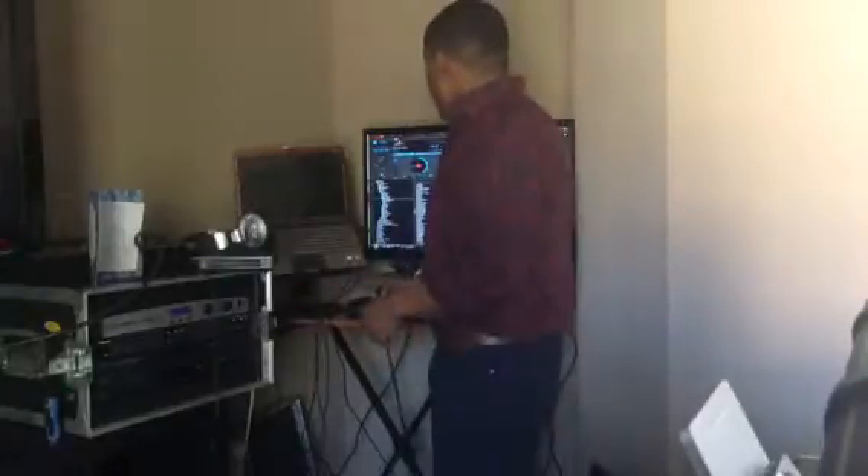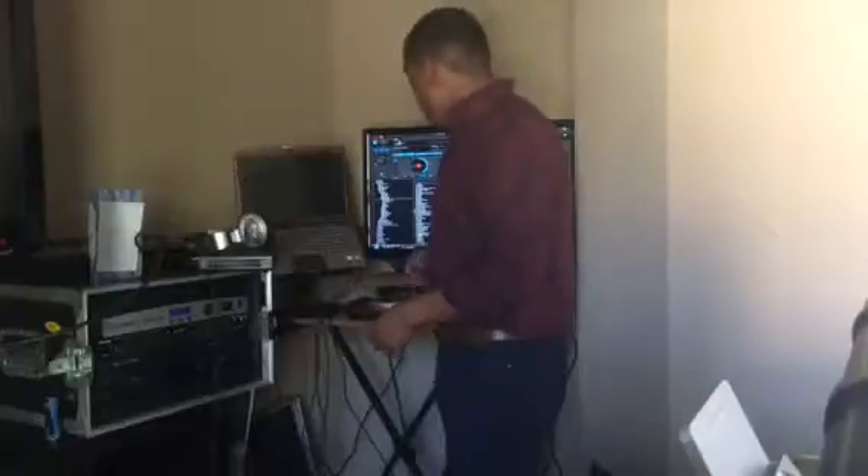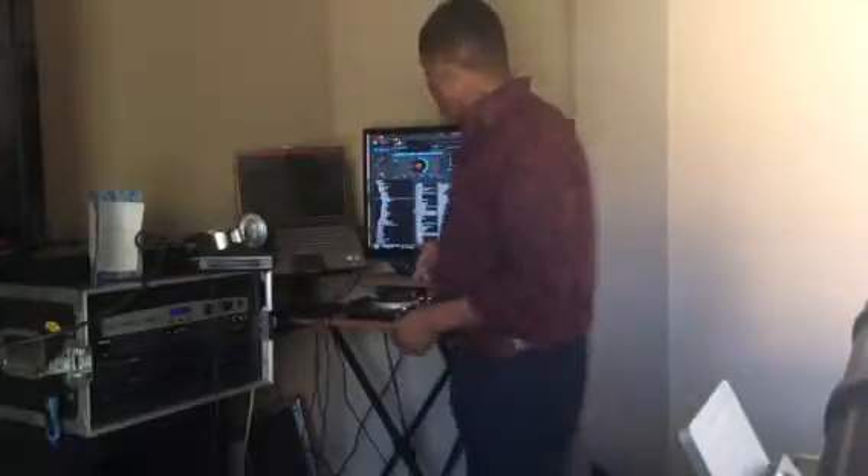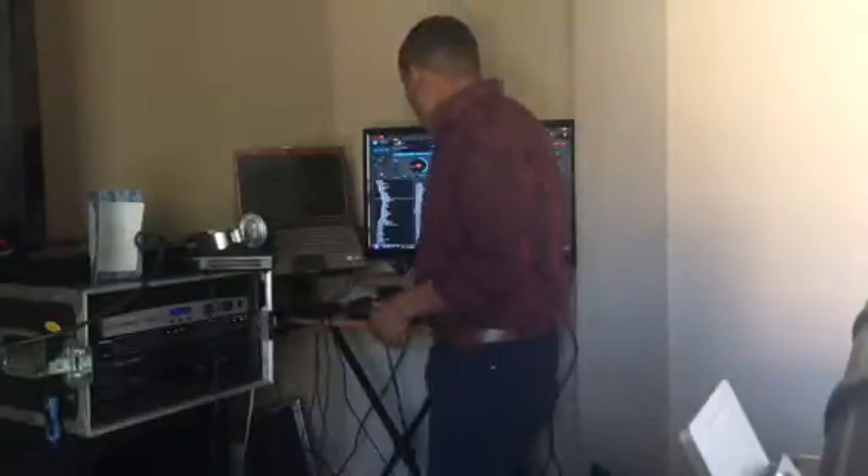Let's do this. Let's count out 16 beats here — we're going to bring the music in. I'm going to show you how to do it. We're going to start at the beginning of the beat, starting one. Starting now — you ready? Here we go.